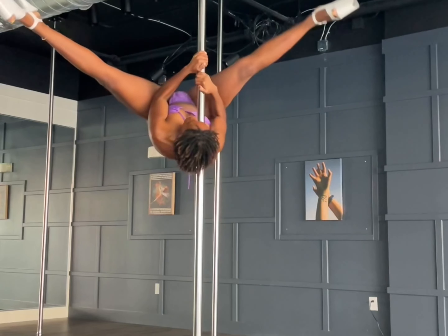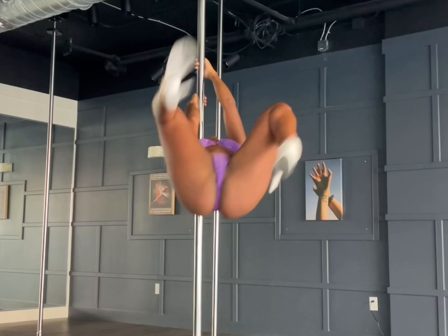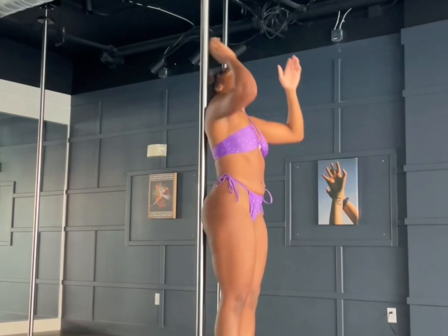Hello, beautiful people. So I'm going to work on this trap split. Oh my gosh, one minute I got it, next minute I just don't. And as you can see, I'm like, how the heck am I going to do this?